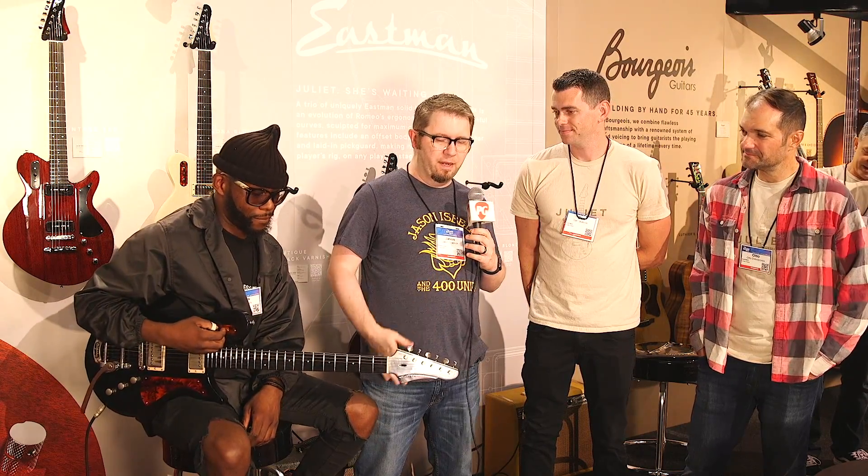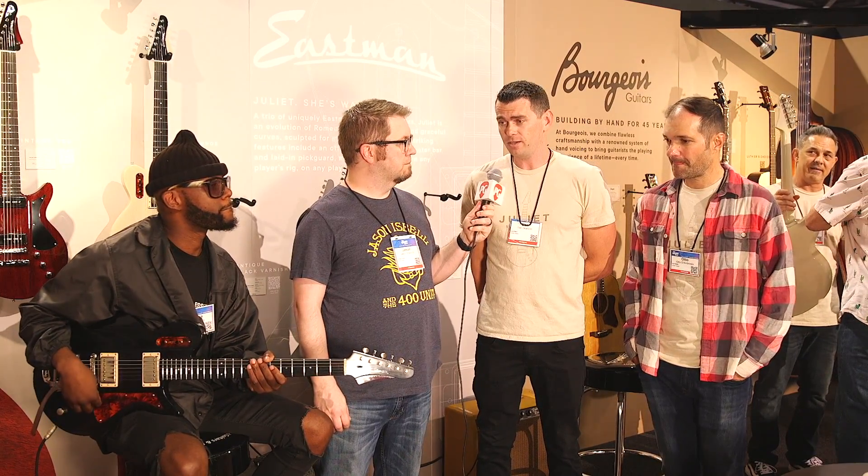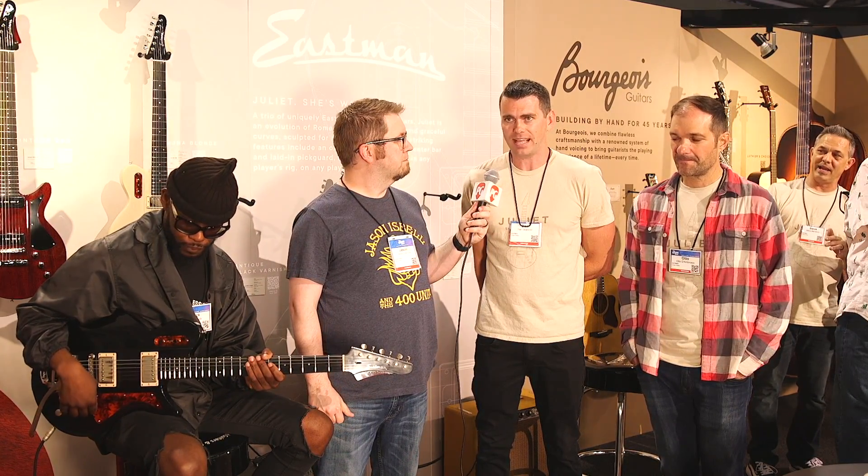So Dan, tell us a little bit about the impetus behind this model. Juliet is something we're very excited about — something we jumped into really after the NAMM show of 2020. We launched our Romeo series, and we had such success with that, and we were kind of saying, what's next? What's the evolution of this, and where are we looking to the future?